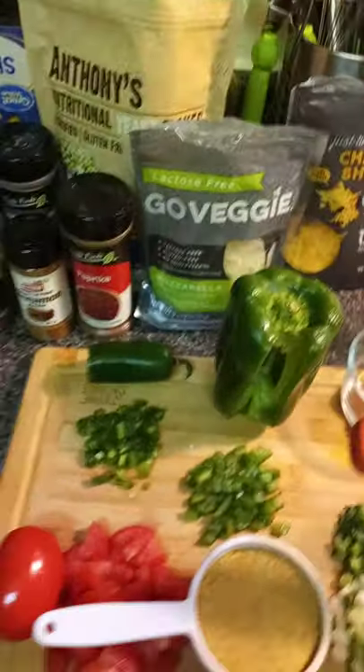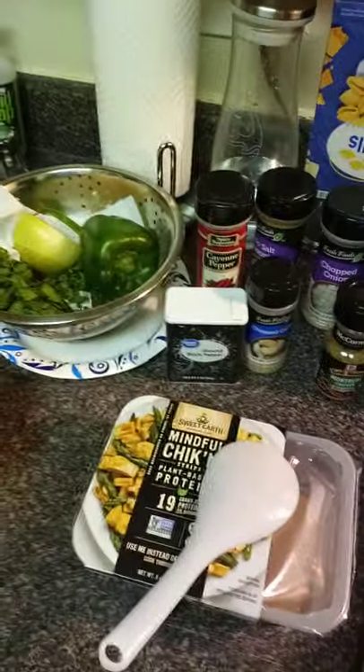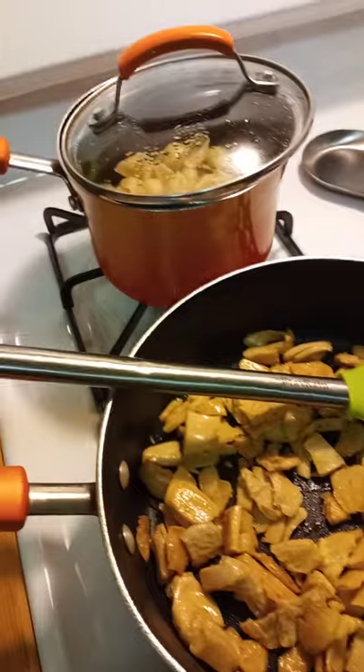So this is my dinner for tonight, guys. I will come back to you in a second when I have everything in the pot and ready to go. Be right back.